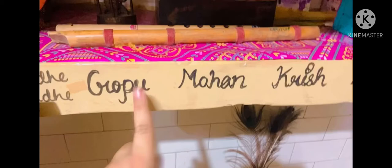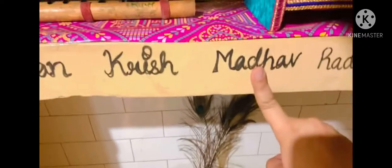There are some baskets of flowers in which I have kept lipsticks, liners, and everything for Mohan. You will be able to see some names I have written on the shelf — Gopu and Mohan. Gopu is the bigger one and Mohan is the smaller one. Krish is the real name of Gopu and Madhav is the real name of Mohan, so Gopu and Mohan are their nicknames.